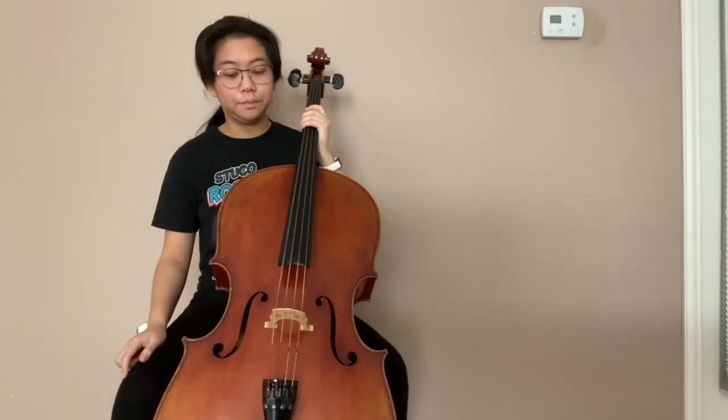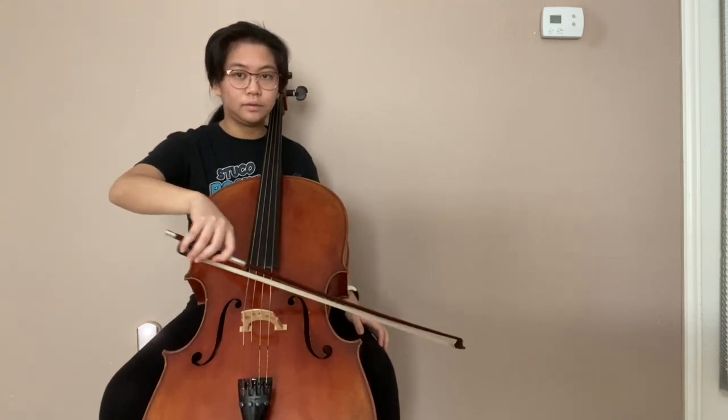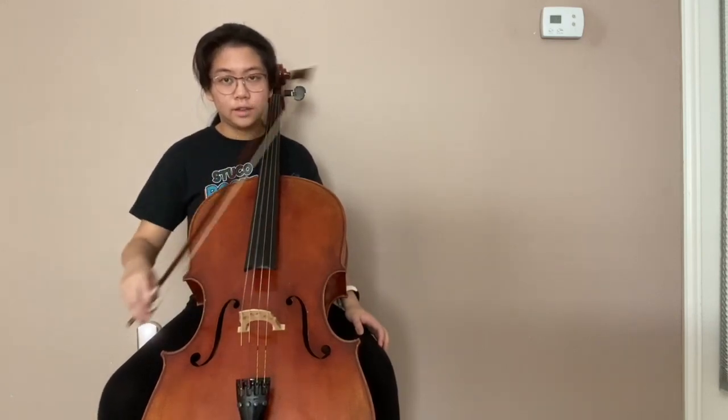Now to tune your cello, you have fine tuners down here. The cello has four strings. This is the A string, which is the highest, the D string, the G string, and the C string. It goes from highest to lowest. Here's what they all sound like. This is the A string, D string, G string, C string.